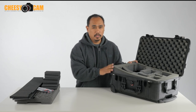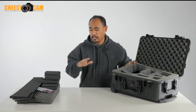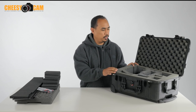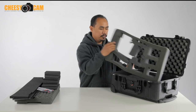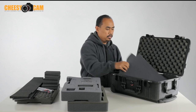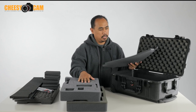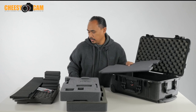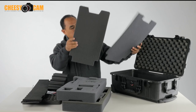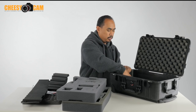If you buy the 1510 without the foam, you're going to save some money. I suggest you buy it without the foam and then buy the Trek Pack kit, and that'll let you customize it as you wish whenever you need to. So as you can see, I've got my pluck foam here — this is the bottom part. The Pelican does come with foam at the bottom, and you're going to use layers of foam to protect your equipment. The Trek Pack replacement is a little bit thicker, so we're going to replace the stock Pelican one with the Trek Pack.